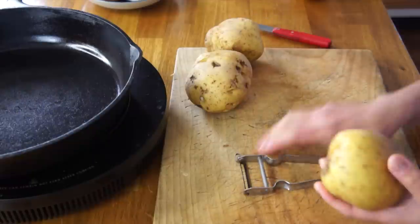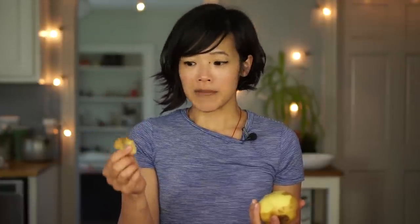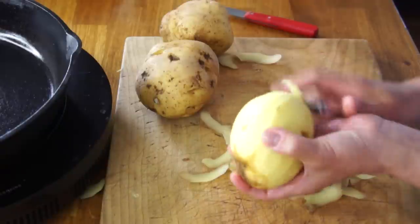First things first, we're going to peel them using a vegetable peeler. I'm going to save these peels — I'm going to use them in another recipe to make potato skin crisps or chips, which is a recipe for wartime rationing. Clara shares while peeling that even if the potatoes were bad, they still used them. They just cut away the bad portion, because nothing went to waste.